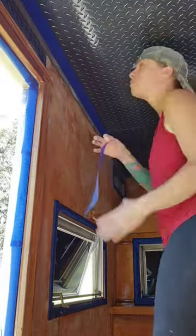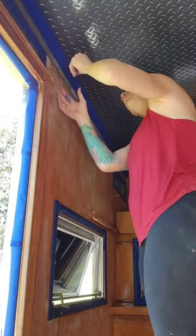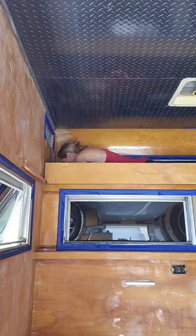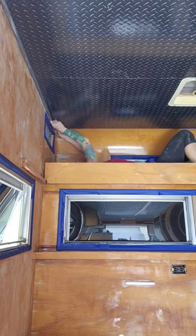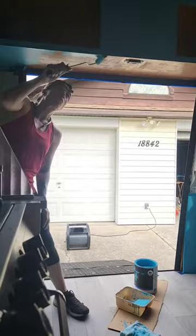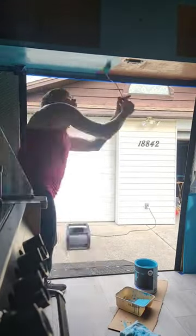I went ahead and taped everything off. If you're a painter and you think I should do it differently, well I wish I was that talented but I can't cut in anything. That's diamond plate on the ceiling which is kind of hard to cut in on, so I'm a furniture artist, not a wall painter — I'm just not that good.